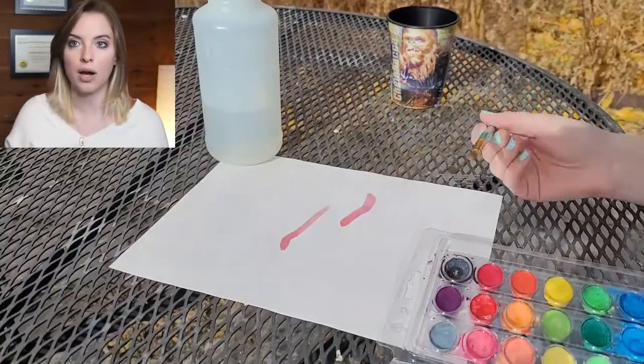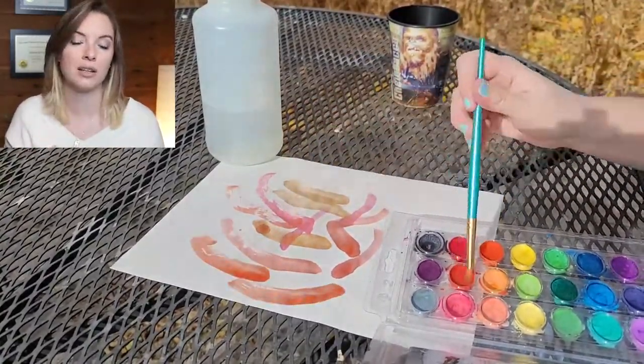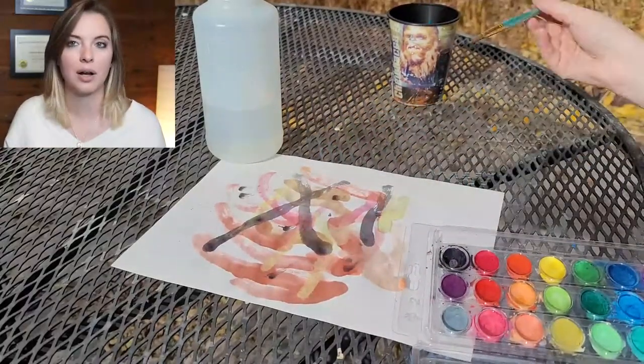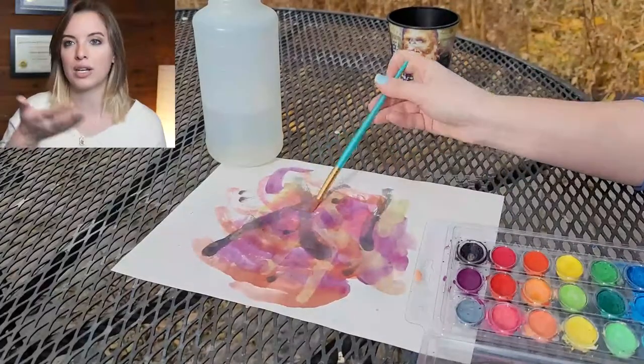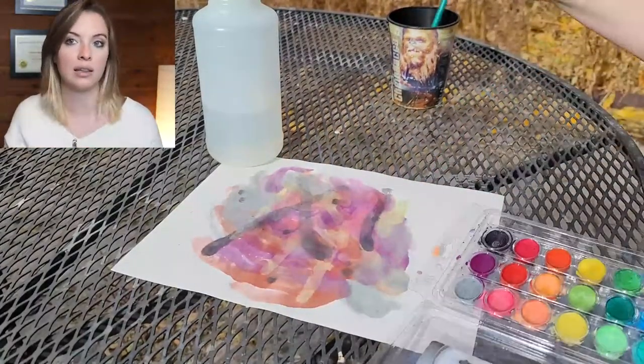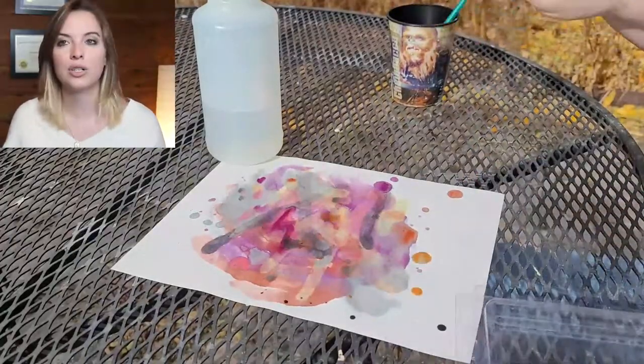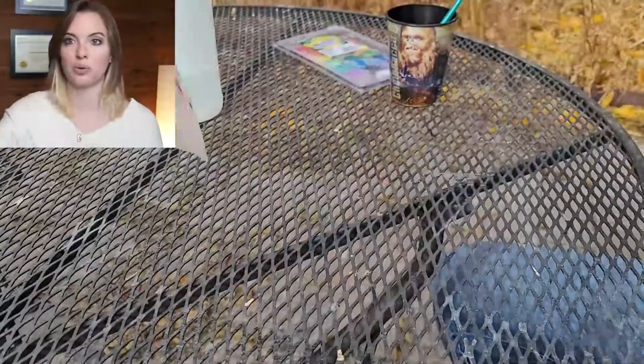Now for the water element — I saw this technique from someone else. Basically, take watercolor and paint random strokes with your question or intention in mind. Paint randomly on the page; don't worry about the outcome. If you live in a rainy spot, you can set the painted paper out in the rain. If you don't have much rain — like me in Colorado — take a squirt bottle or briefly run it under the sink for a couple of seconds, then let it dry. Once it dries, same as with the fire soot, look for symbols. Maybe the water moved things around a little bit, and you can even take a pencil or marker to draw what you see on top of it.